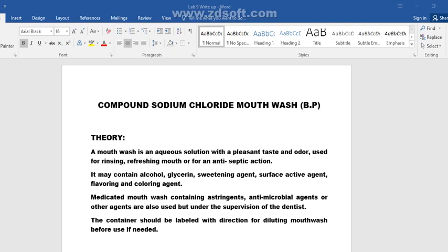This is practical number nine: the preparation of the compound sodium chloride mouthwash according to the British Pharmacopoeia. Mouthwashes are aqueous solutions with a pleasant taste and odor, and they are used for rinsing and refreshing the mouth and for antiseptic action.